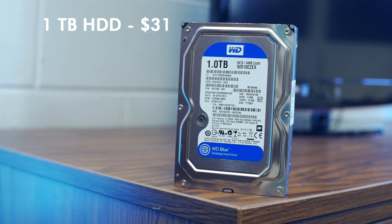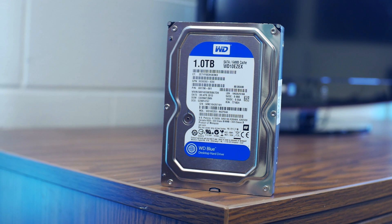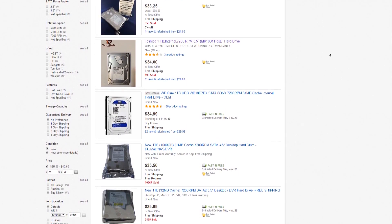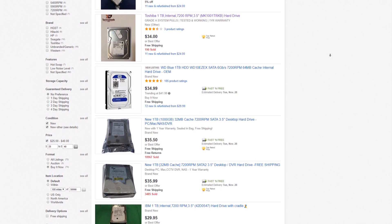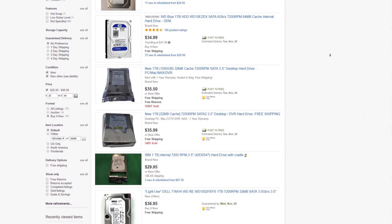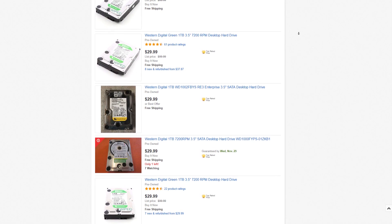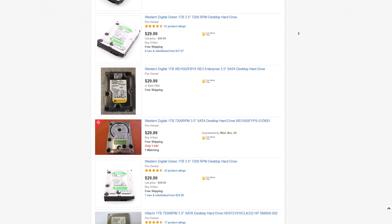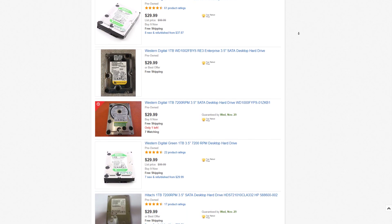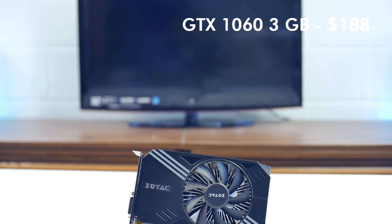I picked up a brand new one-terabyte 7200 RPM hard drive from eBay for $31 shipped. White label and mixed hard drives often go for around $35 on eBay with a one-year warranty and perform just as well as the regularly priced $45 hard drives found elsewhere. Used one-terabyte hard drives usually go for around $25, so you can save even more money if you're on a stricter budget — just remember the risks when purchasing used storage devices.